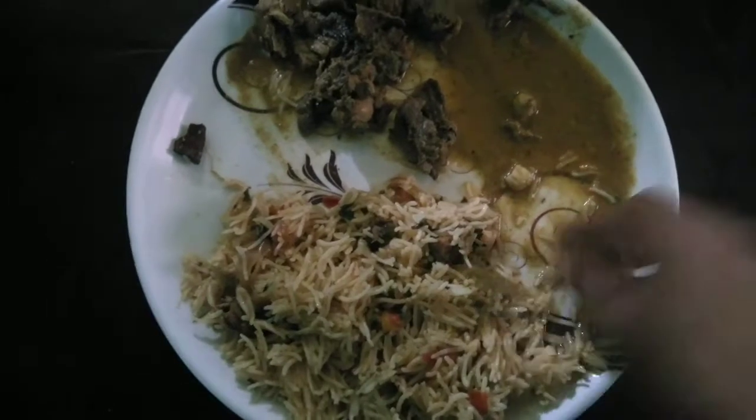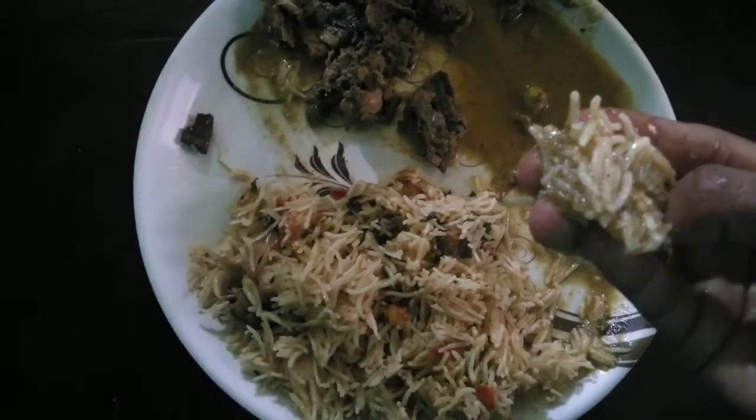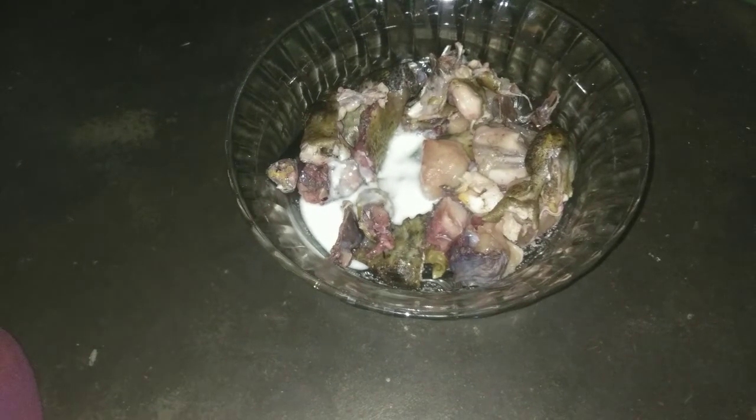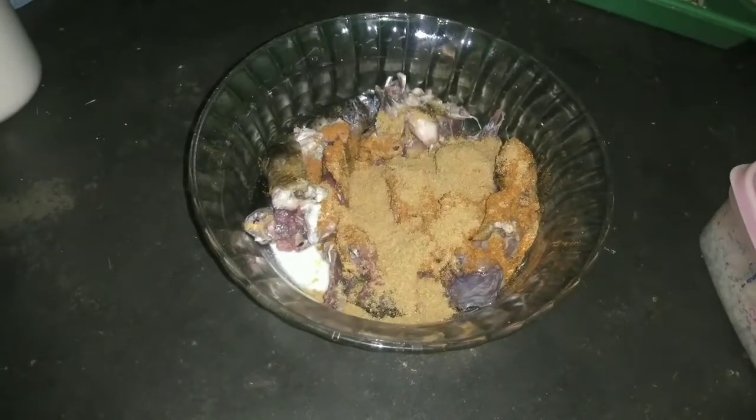Today I am going to share this very tasty and simple recipe with my friends and family. I will be making a country style chicken dish.